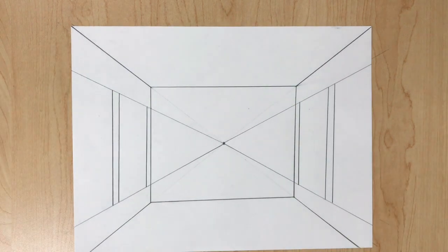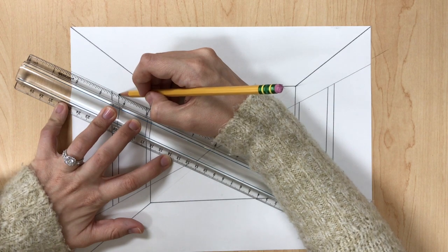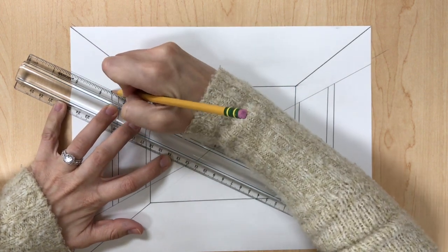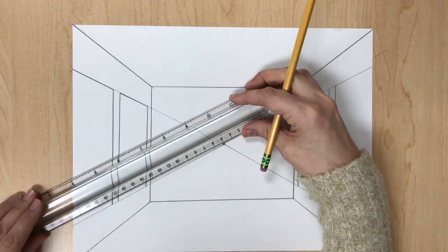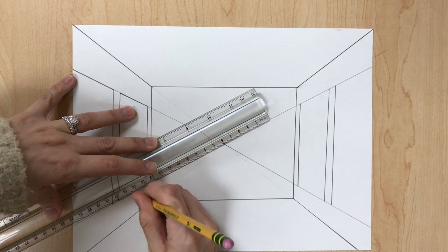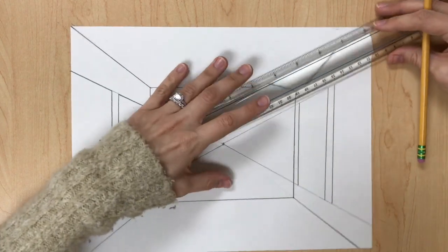Now we need to finish using our guidelines so we can erase them. Line up your ruler to your guideline and draw a line where the painting is going to go — a little bit darker than the guideline. Do that at the top and at the bottom on the left side, and then on the right side.